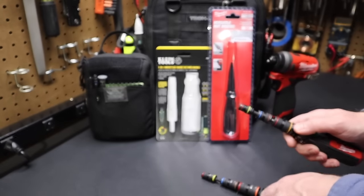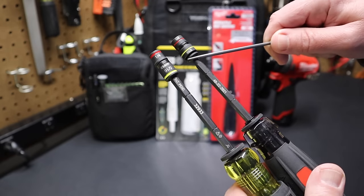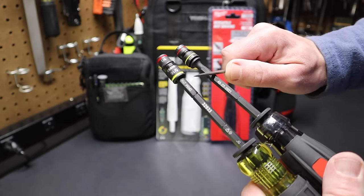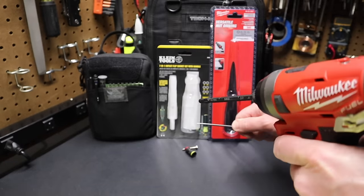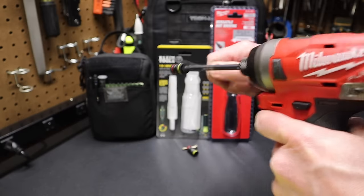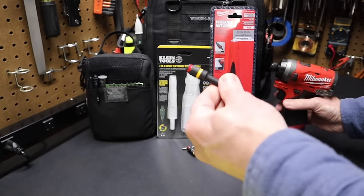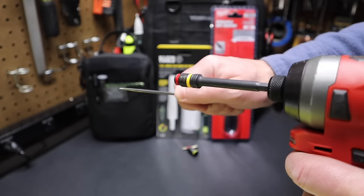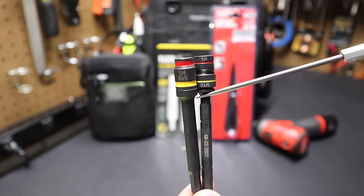Another major difference: when the sockets are removed from the shank and you're running the tool, the Milwaukee has a flange at the end. So if you're on a ladder and you rest this in the hole at the top, when you pull it out you're not going to knock the socket off. The Klein doesn't have that flange — I've done it before, knocked the bit off three times working on the outside of a building. The Milwaukee's flange, similar to the Malco design, prevents this.